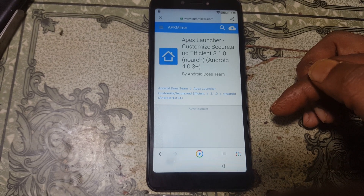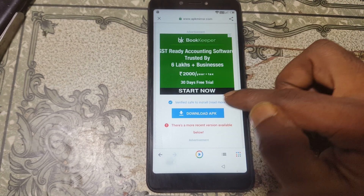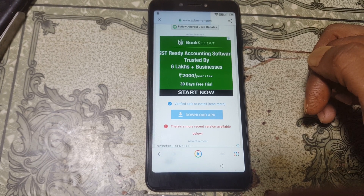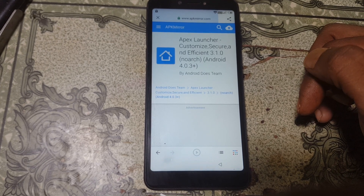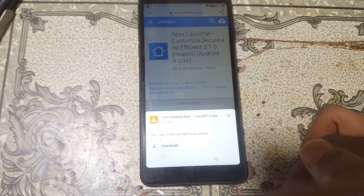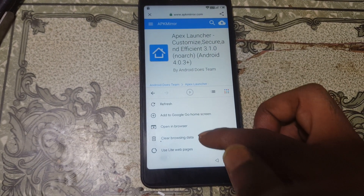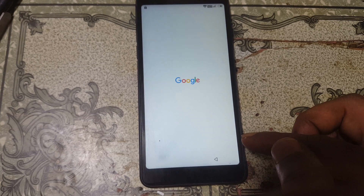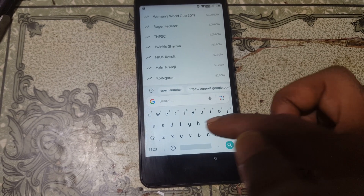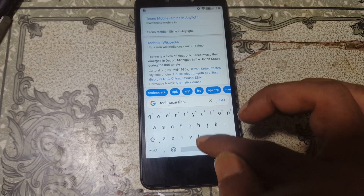Now hit the download button and download this application. You can scroll down, hit Download and select Download. To manage your downloads, click here and you will see the download manager — you can manage all your download files from here. Now tap on Techno Clear APK.